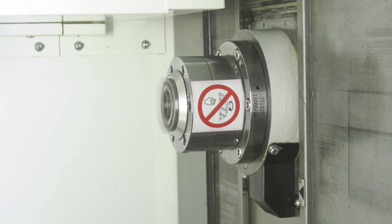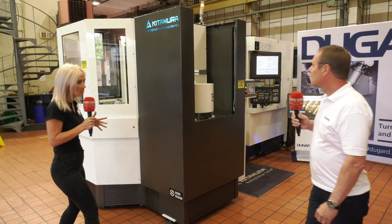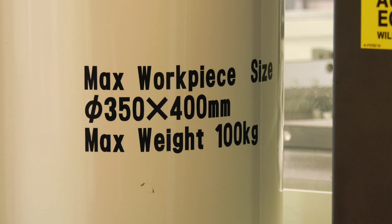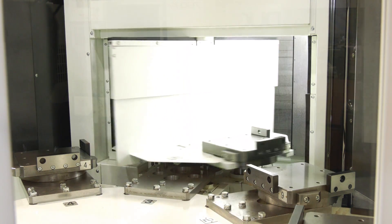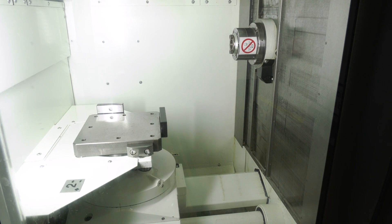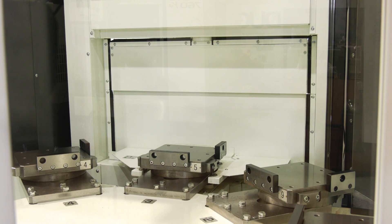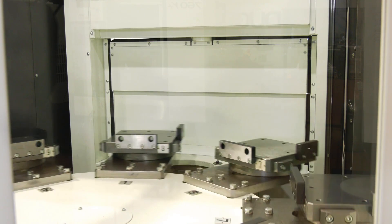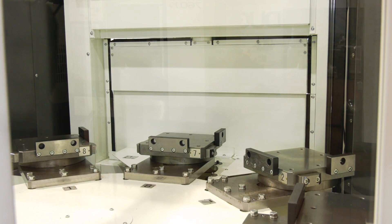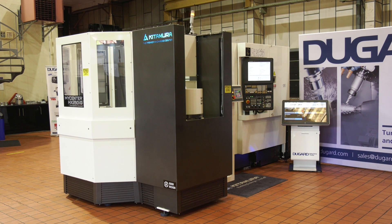Looking at the logistics of the machine: you've got a standard loading station where the operator can load while the machine is machining. All the multiple pallets are waiting to go into the machine, and they can have pallet recognition so the customer can put a variation of parts to be processed overnight or unmanned. For tooling, this machine comes as standard as a twin pallet machine with 56 tools, but this one has 120 tools as an option — great for running unmanned.